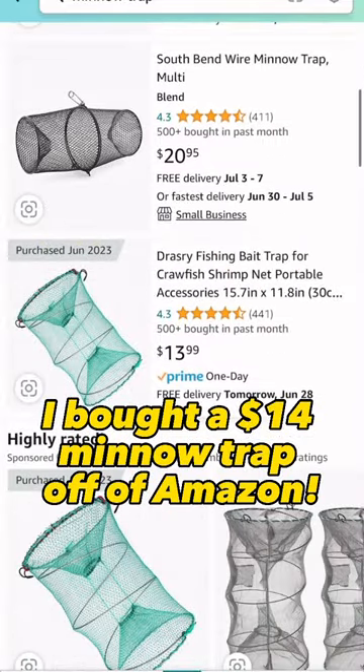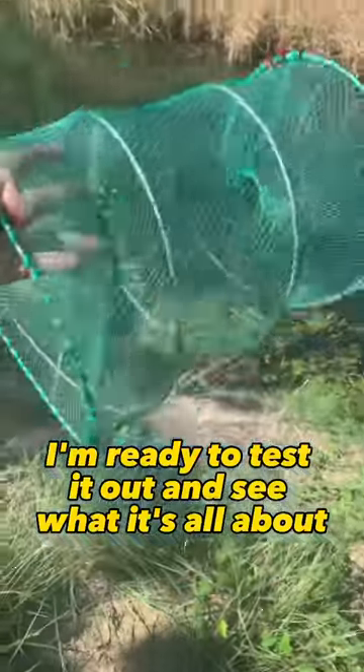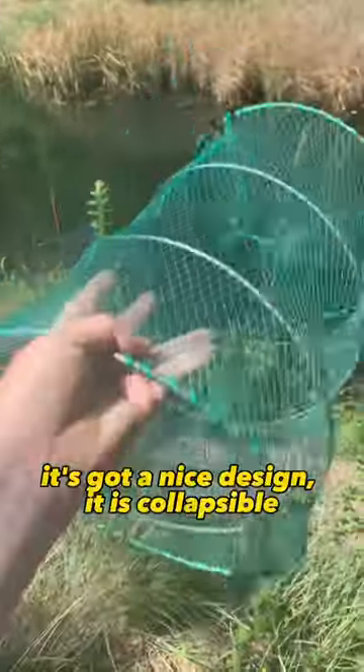I bought a $14 minnow trap off of Amazon. Now that it's come in, I'm ready to test it out and see what it's all about. It's got a nice design — it's collapsible, which is cool.